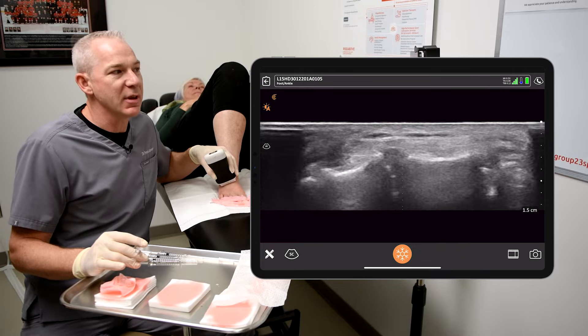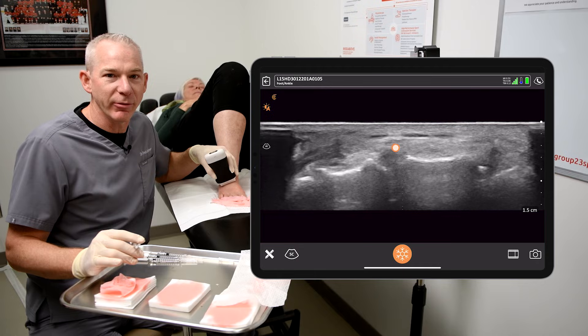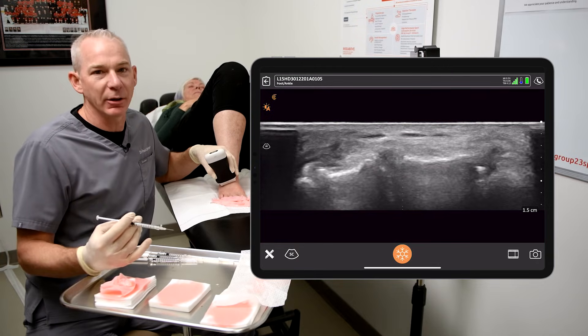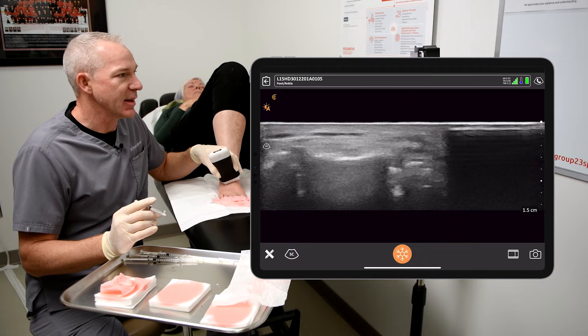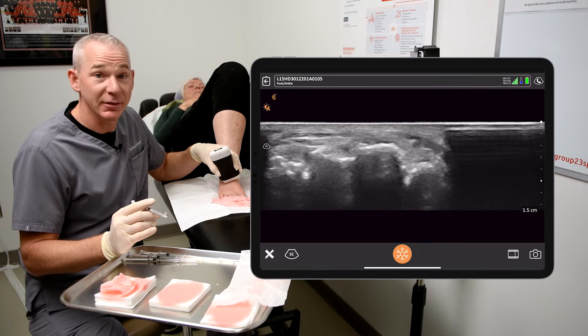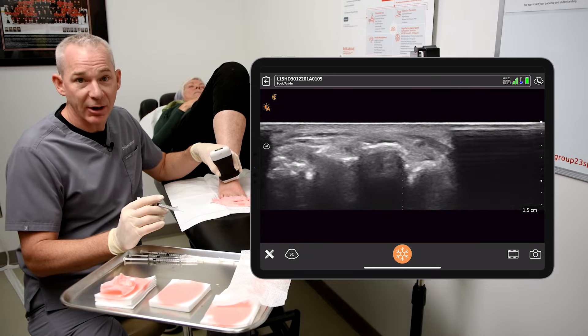Right now we're over the third metatarsal intermediate cuneiform joint. I prefer to do these joints from lateral to medial. When we get to the second, you'll see the dorsalis pedis artery and you'll see why. I'm going to slide the target to the edge of the screen, and we're going to come in from the left side of the screen to the right side at about a 30 degree angle downwards.